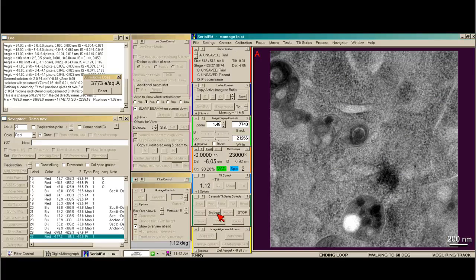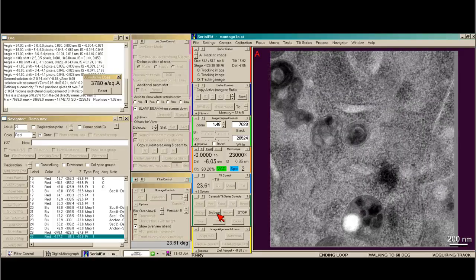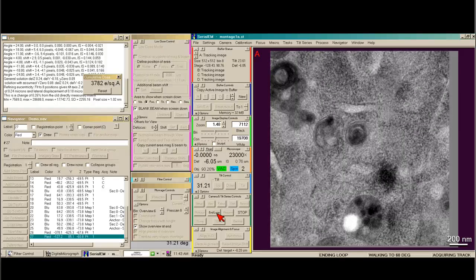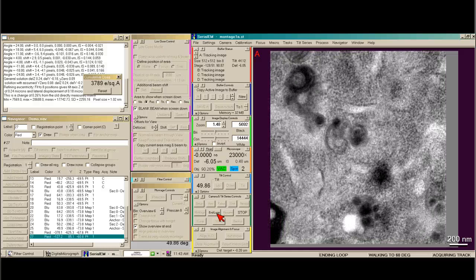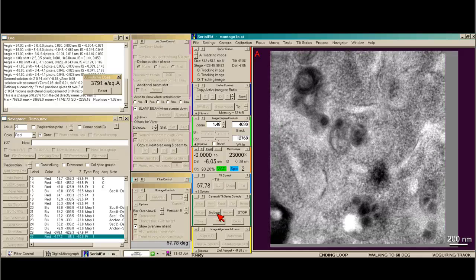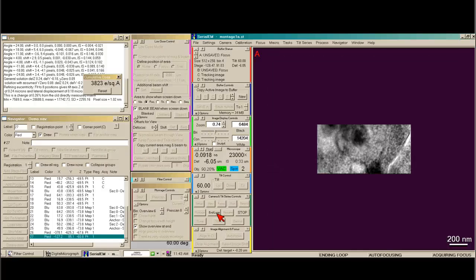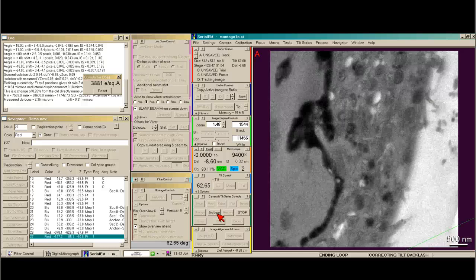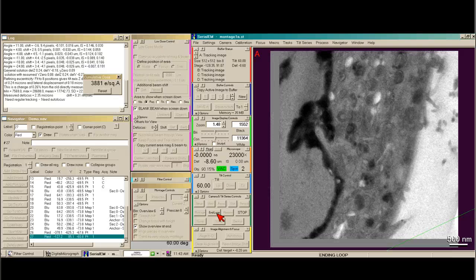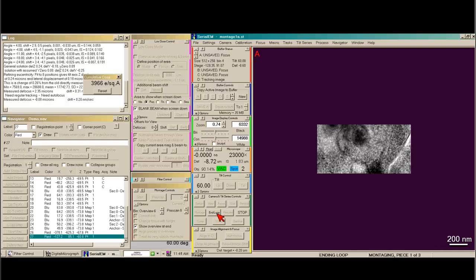So I just say go. I'm going to say end loop so that at the very top of the tilt series I can check out the first image and make sure everything looks good — not a lot of drift, decent counts, that sort of thing. We're walking up to 60 degrees first. Now we're going to focus. Then we correct for the backlash, which is the sloppiness in the stage. You can see we tilt to about 63 degrees and come back to 60, so that we're now tilting in the correct direction. Then we focus one more time, and you'll see we take the three panels of the montage, which always start at the bottom of Y and work their way up.